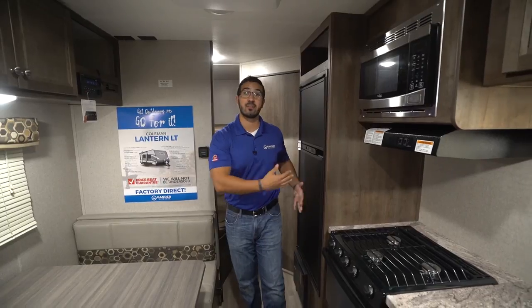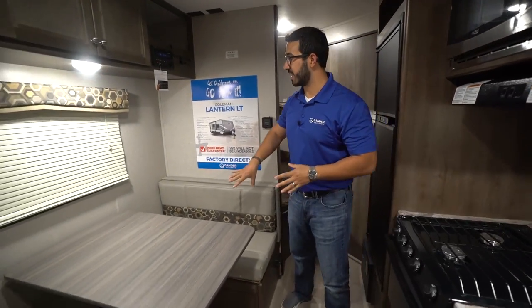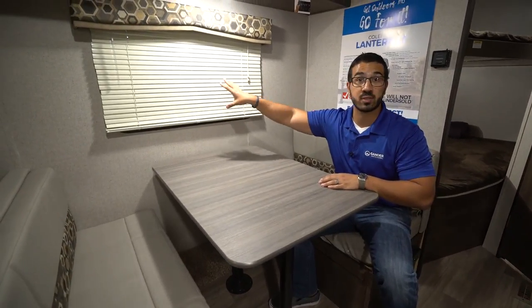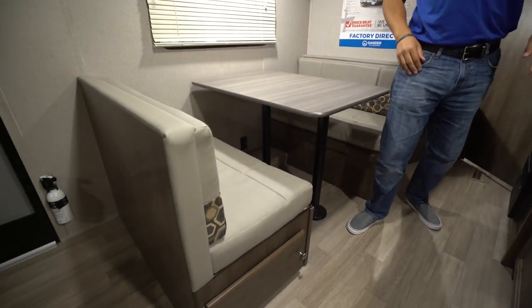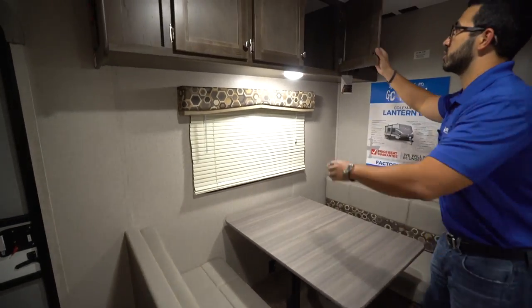If you take a look right over here you will see the campsite dinette. I love when manufacturers do this because as you're sitting here having your morning cup of coffee or breakfast, you get a view out to your campsite, which is exactly what you want. Plus this drops down into a bed if you need additional sleeping space, and you have easy access thanks to the door right underneath. Up top you have storage going all the way across.